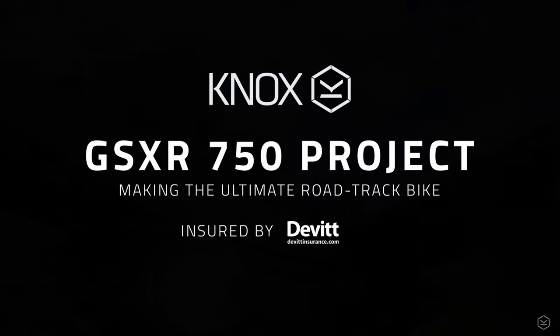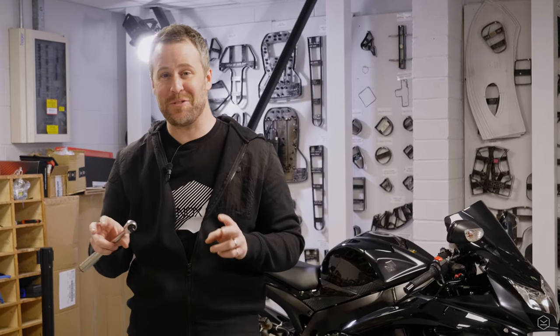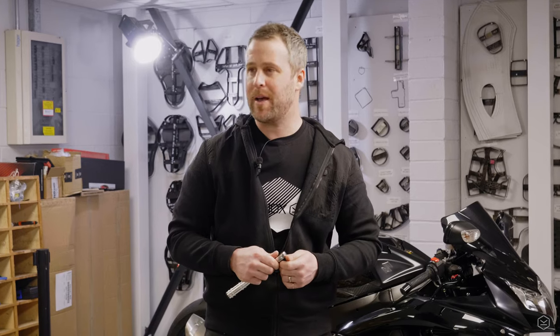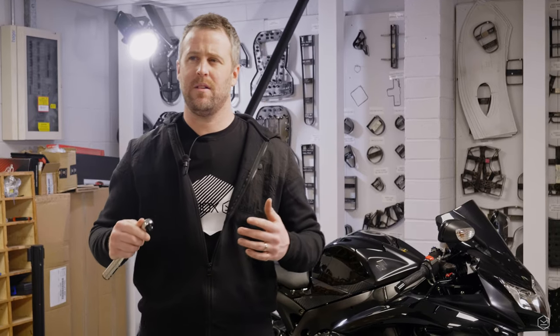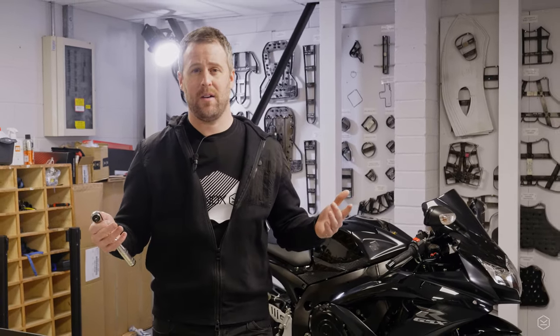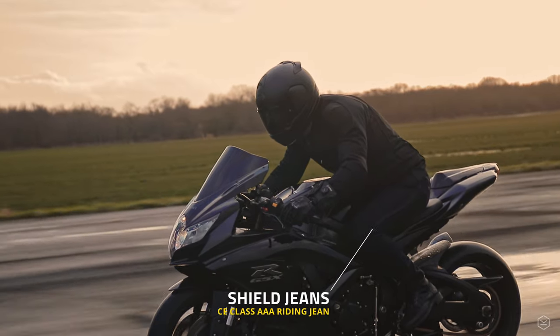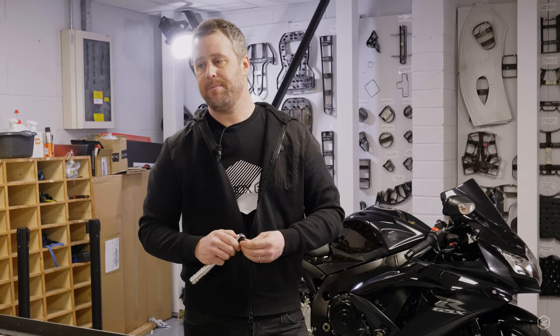Protecting my bike was really important to me. This series is about making the bike as good as it can be as a 50% road, 50% track bike. On track you're pushing more, and I'm not of the mindset that it'll never happen to me — I know this sort of stuff happens. Whether that's yourself or somebody else making mistakes, protecting this bike was a bit of a no-brainer.